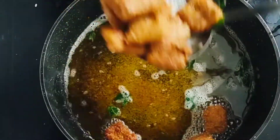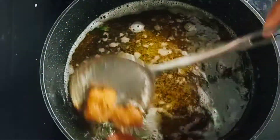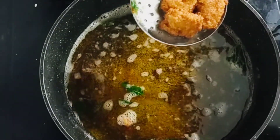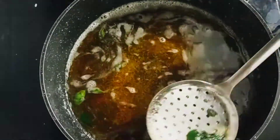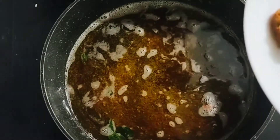If you try this recipe, please give me a comment in the comments. If you want to subscribe to our channel, please do not forget to subscribe. If you want to share this video, please share and comment. We will see you in the next video.